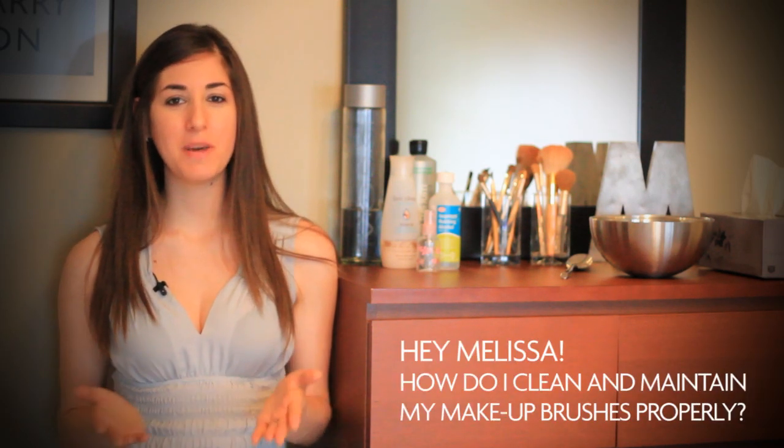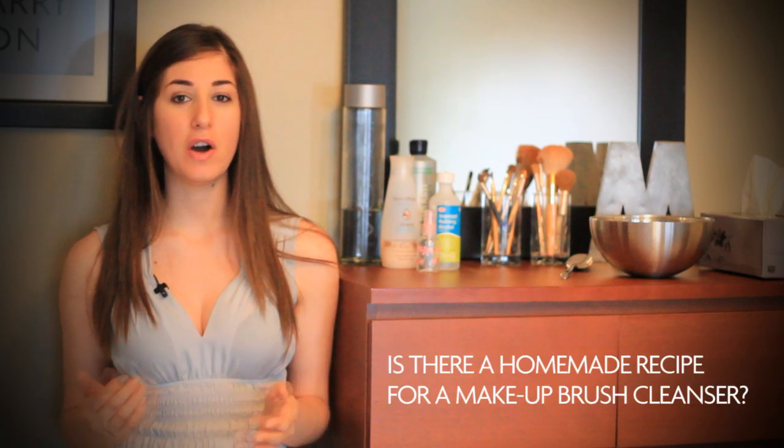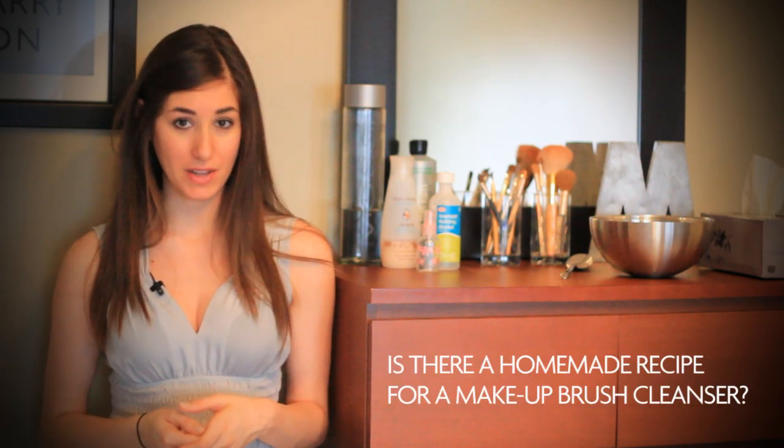Hey everyone, it's Melissa Maker here with a question today from Sabrina from Carmel by the Sea in California. Sabrina asked me, how do I clean and maintain my makeup brushes properly? And is there a homemade recipe for a makeup brush cleanser?